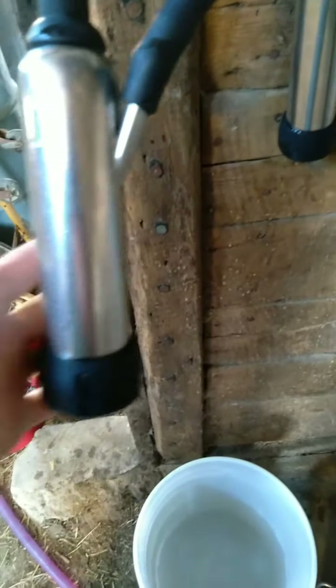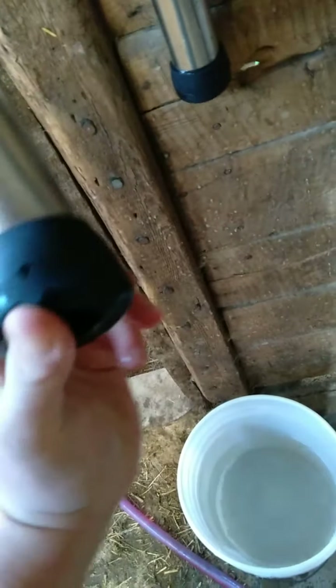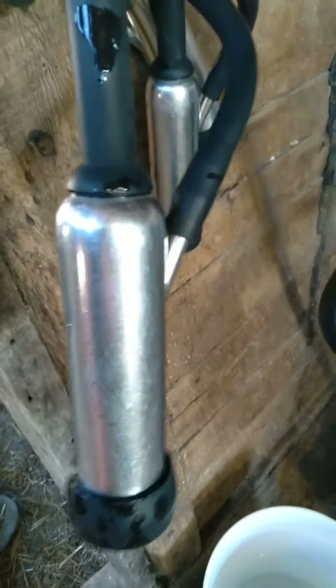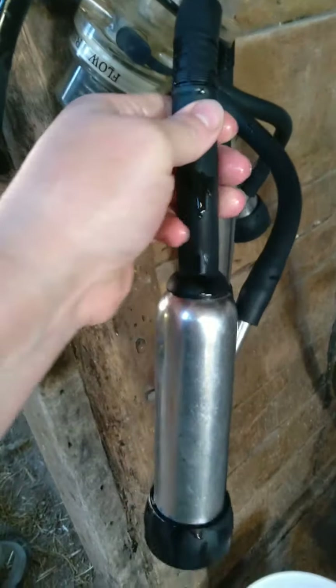I know that these claws are not made to be cleaned the way that we clean them, and I'll show you why — because between the shell and the inflation, water gets in there. I'm going to pull these down on each of these and get the water out. There is water in here too, so I'll unscrew this and pour it out. If water is in there, it doesn't work correctly. So if you have this machine and you're having problems, check there — drain that out and hopefully that would help you.